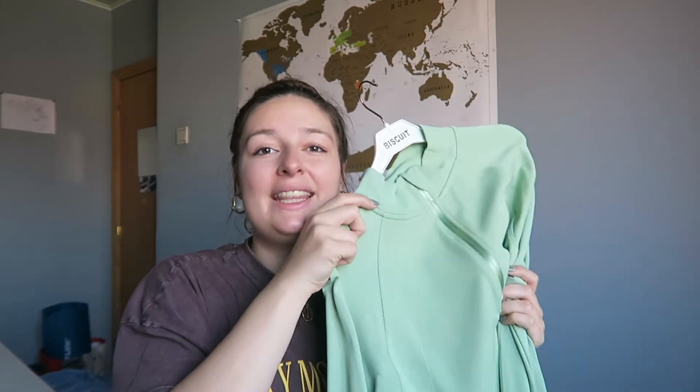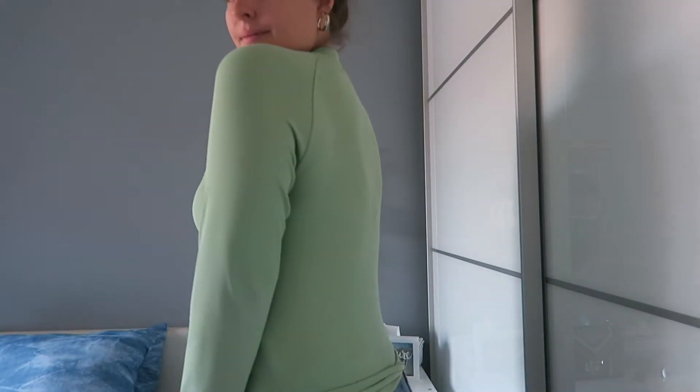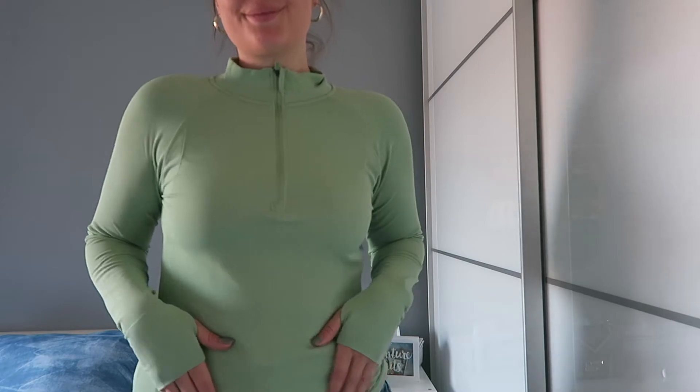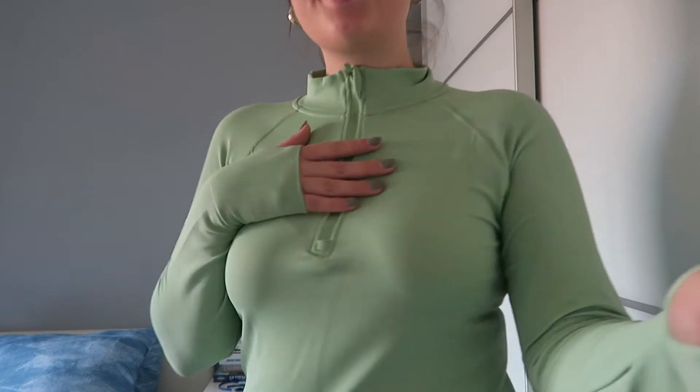The next piece is this really light green sports top. I did want to purchase some sporting outfits as well. I wasn't able to find a lot in the color scheme, but this was one that I really like that fits the color I was going for. I could wear this on a little hike, but also just in general as an athleisure piece.